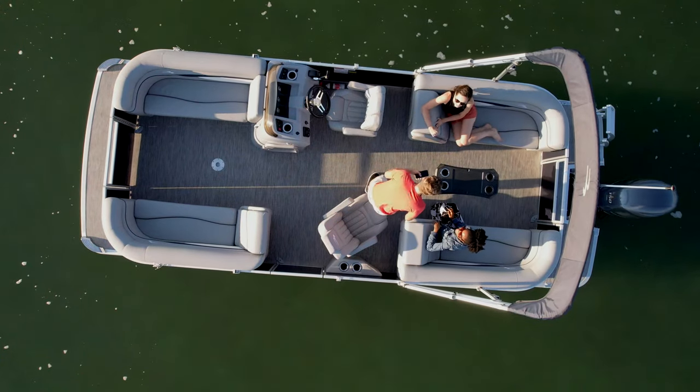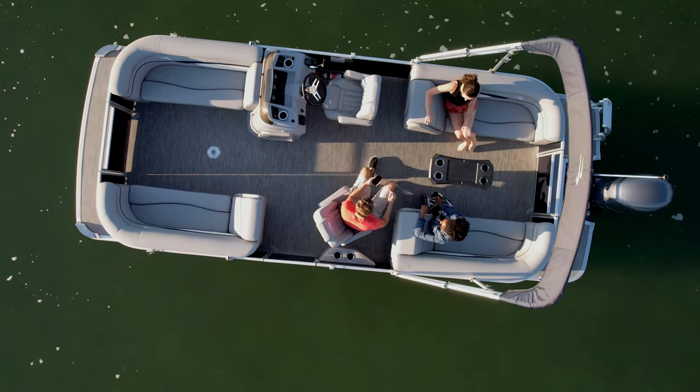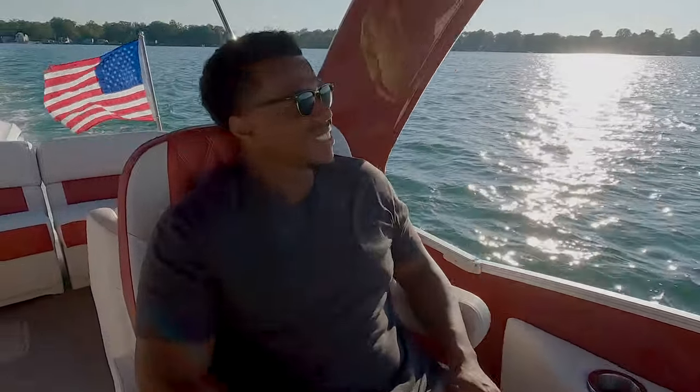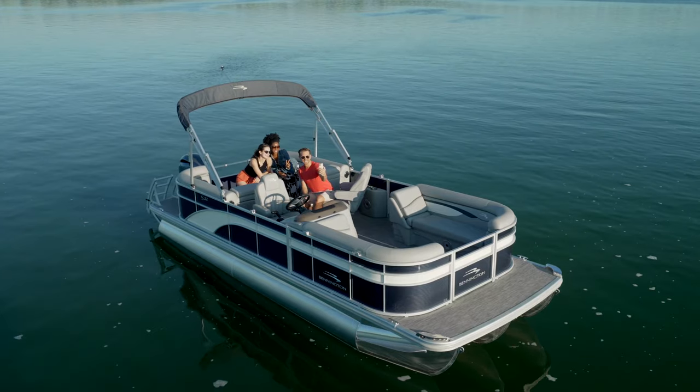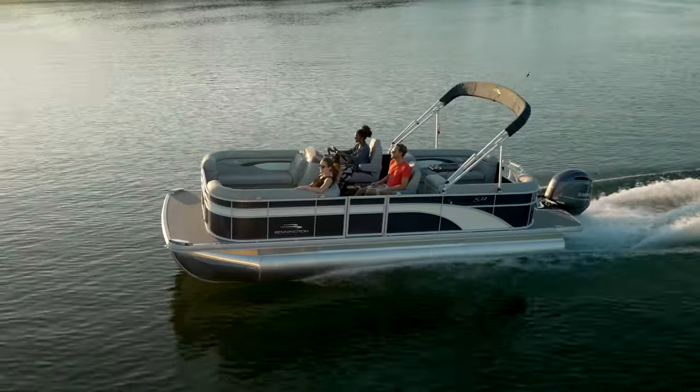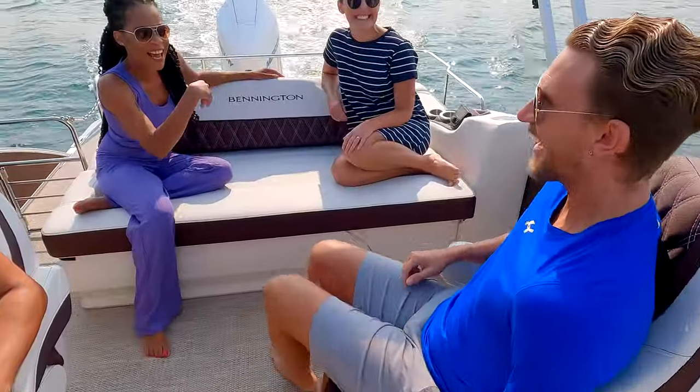You'll notice many of our floor plans offer a portside recliner seat option. Not only does that bring added comfort to the co-captain, but it creates a more versatile floor plan by swiveling around and making it possible to join the conversation in the front or the back of the boat.